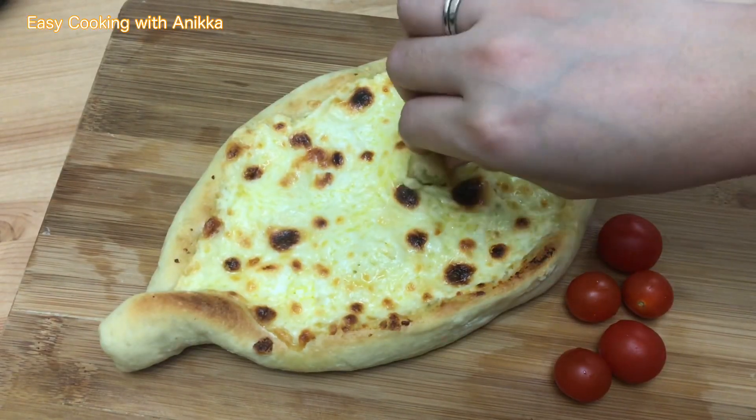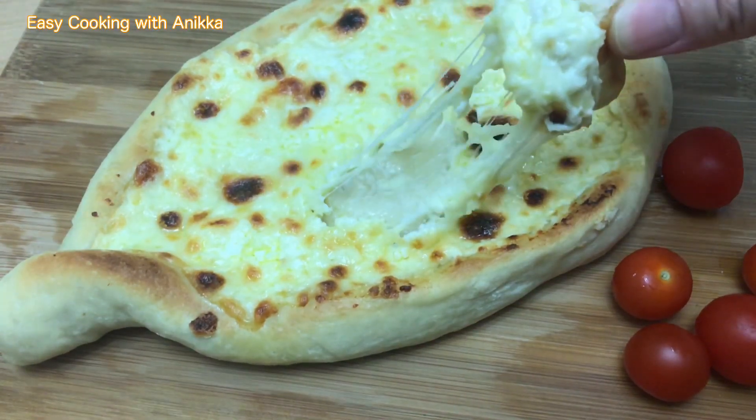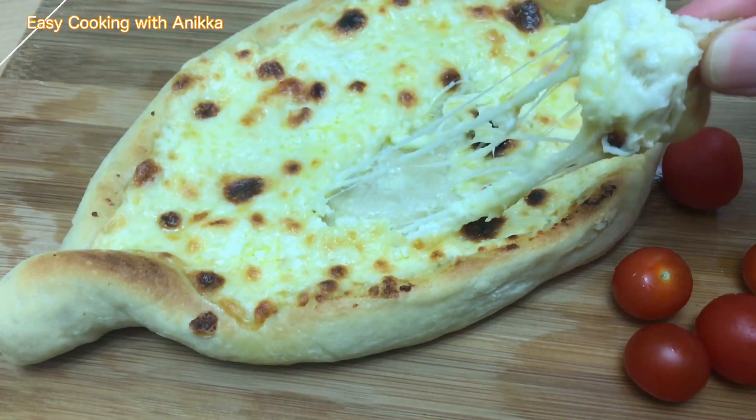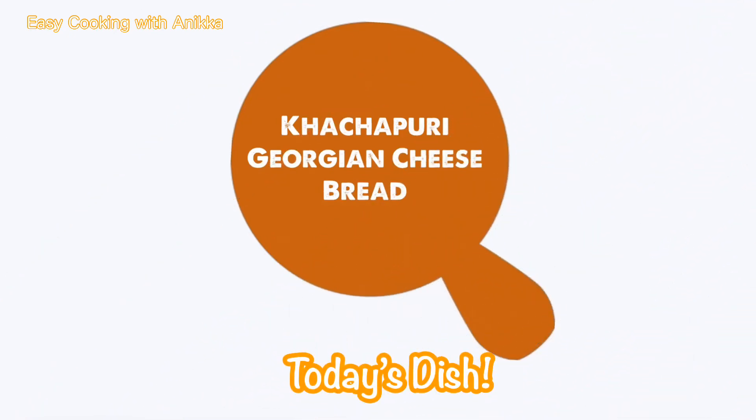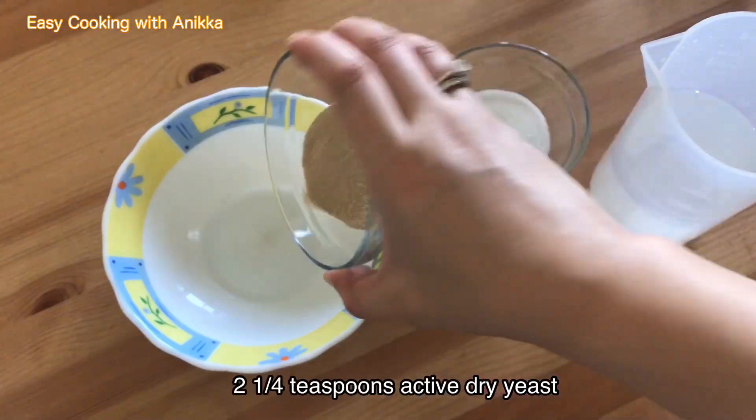Hi guys, welcome to Easy Cooking with Annika. Today we're going to make the famous Georgian cheese bread, also known as the khachapuri. Let's start by making our dough.